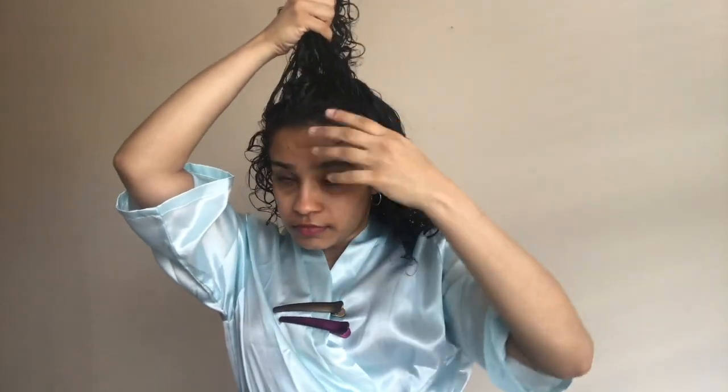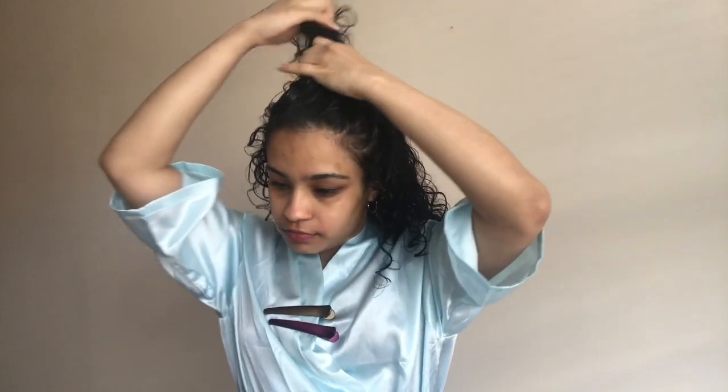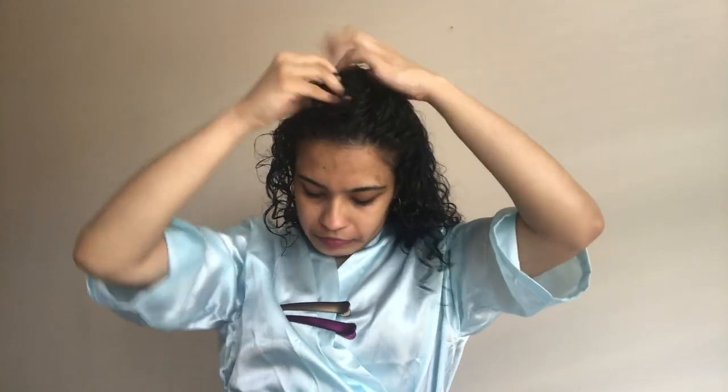What I'm going to do first is section my hair into three different sections, mostly according to the different layers that I have, because curly hair looks amazing layered. If you have layered hair, this will work really well for you. I'll do a top section, a middle section, and a bottom section. Most of the time I do two or three layers depending on the time I have, but for optimal ringlets, this is what I do.